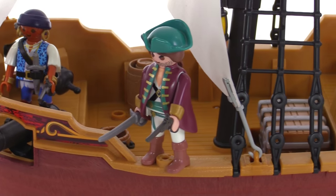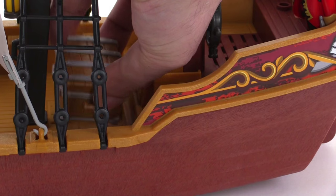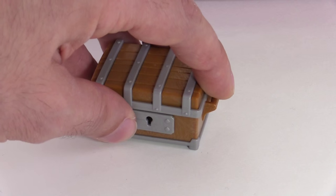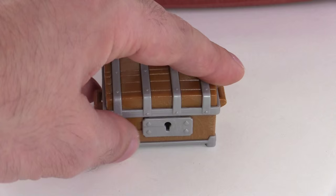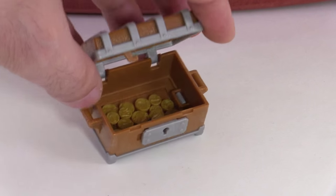There are three figures included with the set, but there is a nice little indentation — not really a hold — that will allow you to store this nice treasure chest, which actually locks. Right now it's not going to open up, but slide that over and you can open it up. It's got a bunch of gold coins in there.